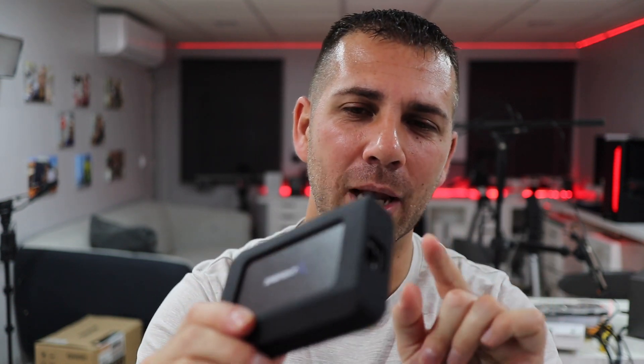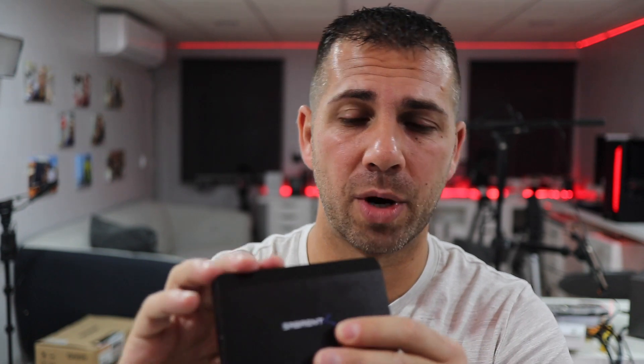In terms of build quality, it is as usual excellent — Sabrent is one of the top brands in terms of storage. I've done a lot of reviews; I will leave some links here. So far I haven't found anything that was not well built. If you are looking for premium, Sabrent is one of the brands — you won't find anything that looks cheap.